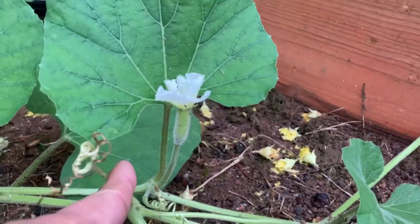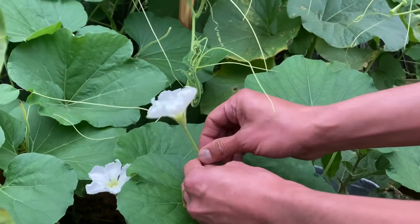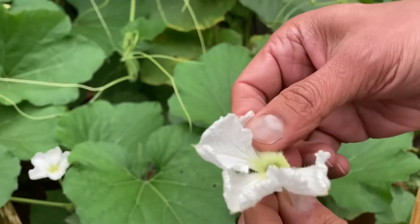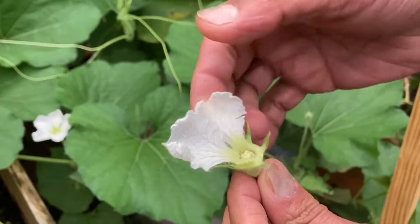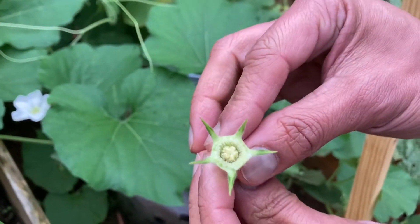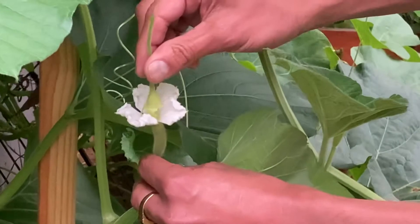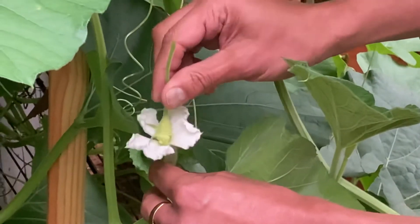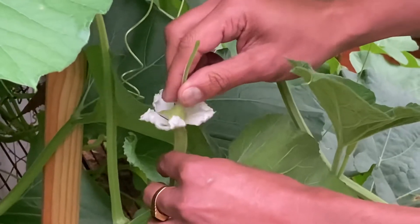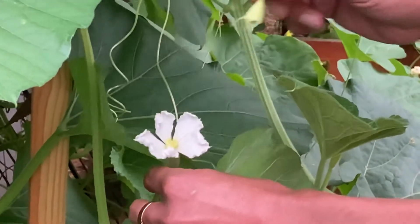Make note of all the female flowers that have bloomed — typically they bloom in the evening. Take a male flower and remove the petals just like that. Once you have removed the petals, take it to a female flower and place the stamen on the female flower just like that. Do it several times, so the pollens get onto the female flower and they pollinate.